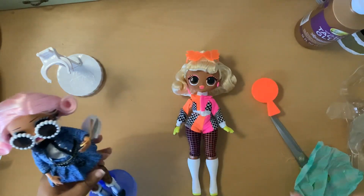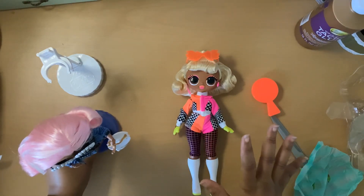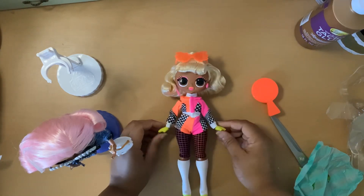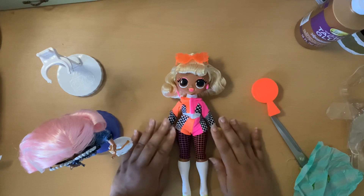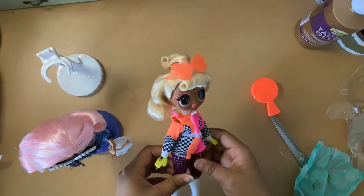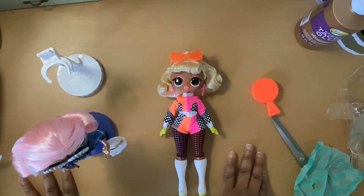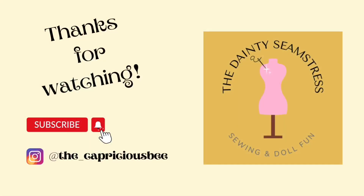That's been my experience with these dolls — there's always something wrong and I don't understand it. But anyhow, this is going to be it for this video. I hope you enjoyed it. Come and like, share, and subscribe. Do you collect LOL OMG Surprise dolls? Do you own this one? Let's chat in the comments. Thank you for tuning in and I will see you on the next video. Thank you and God bless.